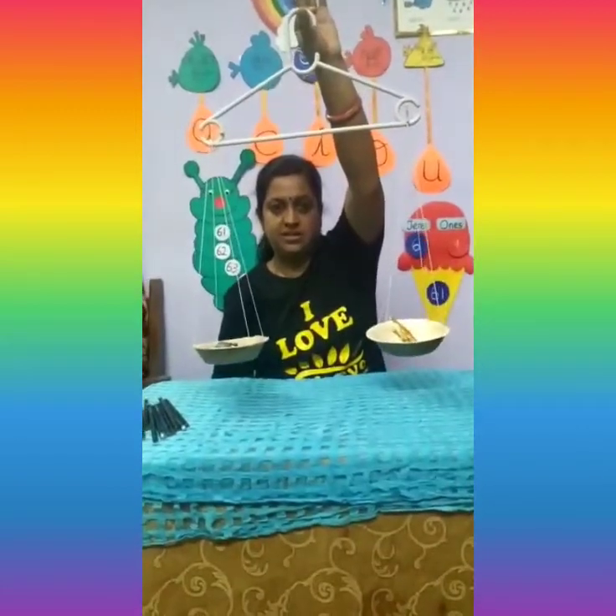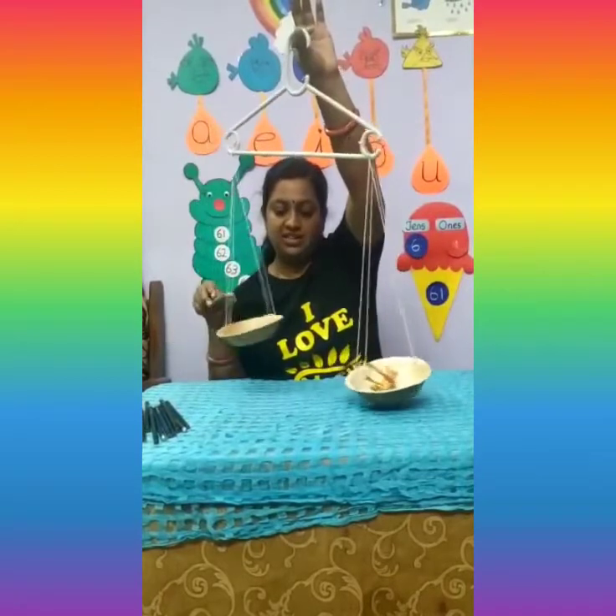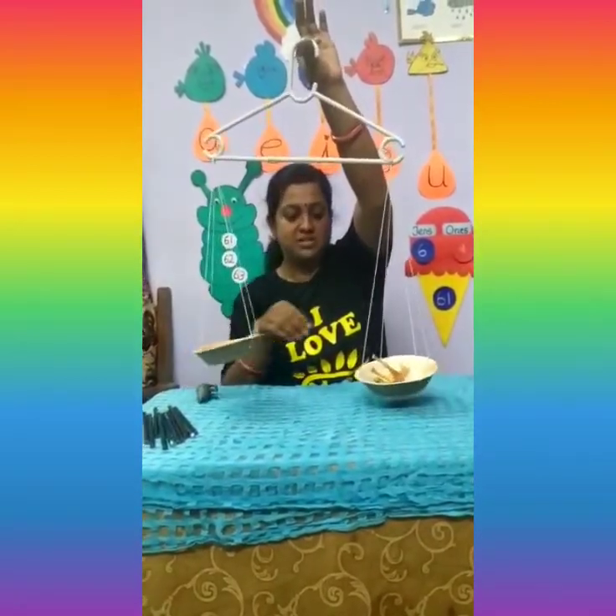Yes, it is equal now. Let us try to measure the pencils.